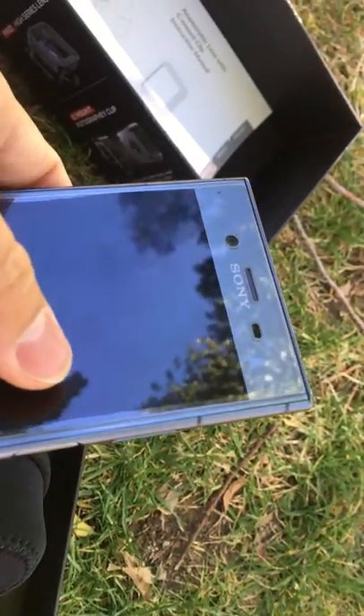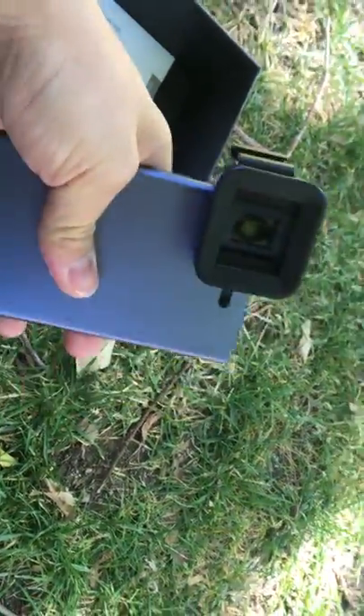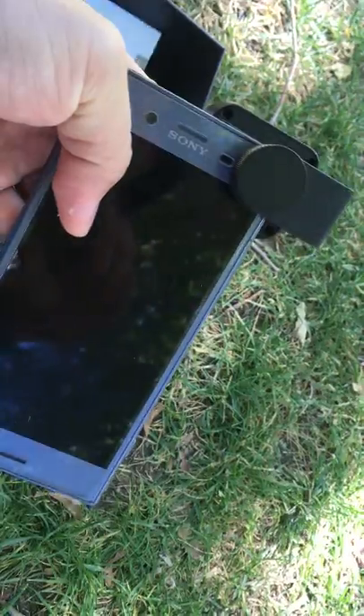Let me clip it onto my phone — this is a Sony, but you can clip it with any phone. After installing it, it's going to look like this. It looks very professional, and the clipping effect is very strong and firmly attached. Let's open the camera.